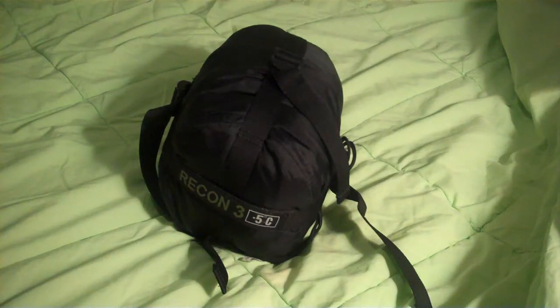Hey guys, what's up? Brent here. This is a review of the Recon 3 sleeping bag.